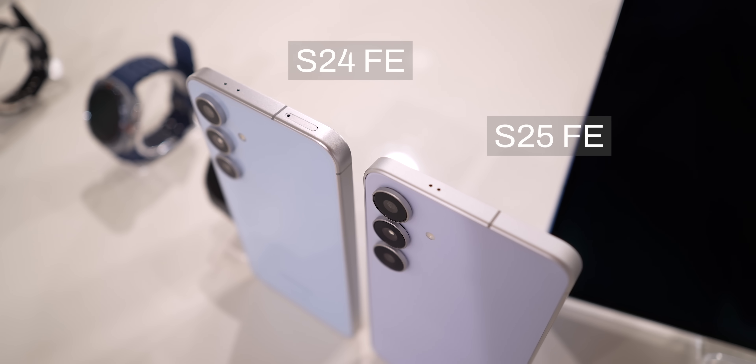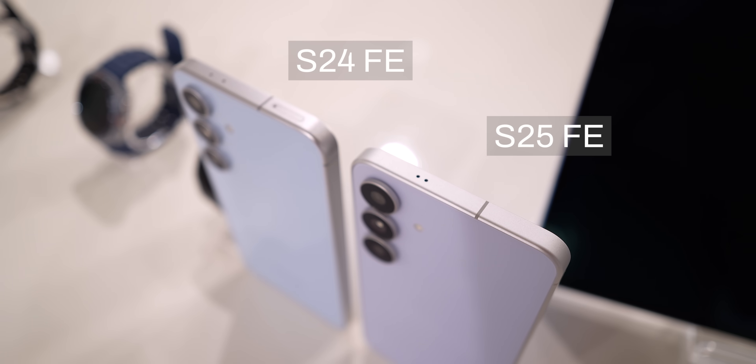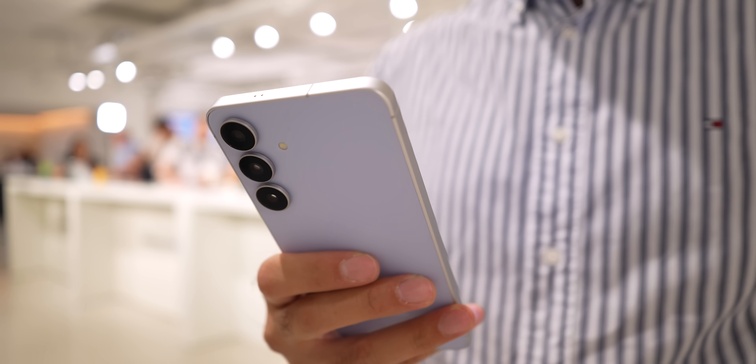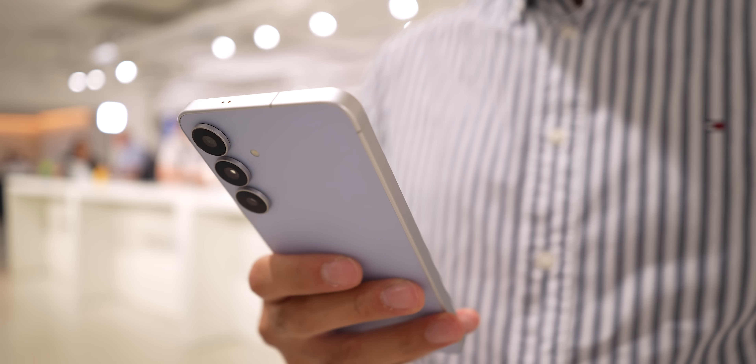Also, the SIM card tray on the S25 FE is no longer on top — they moved it to the bottom of the phone, and that's how I differentiate which phone I'm holding. The rest looks similar, including the triple camera setup, and in fact only the selfie camera is improved.